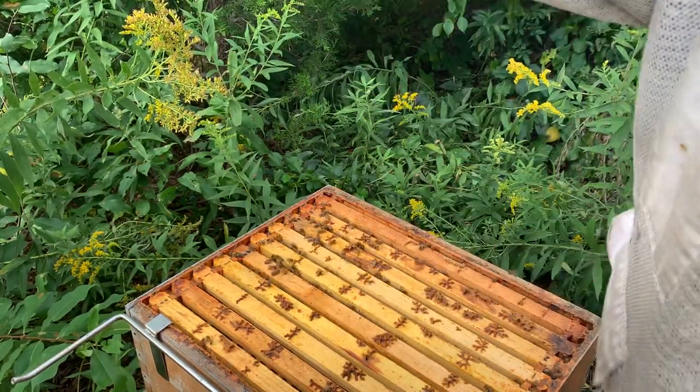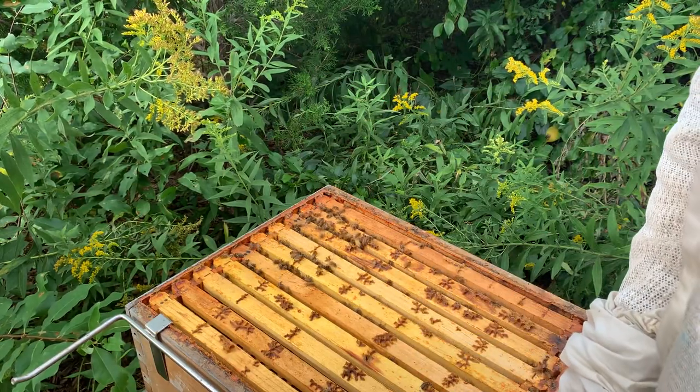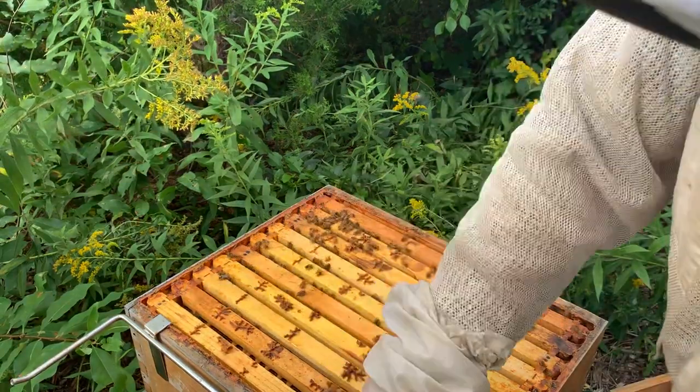Some of this goldenrod already is past due and browning. We had rain, so it's not like we're in a major drought.